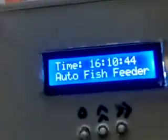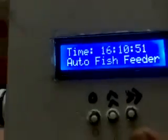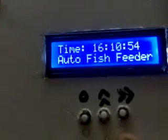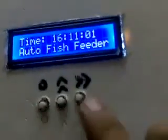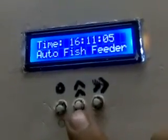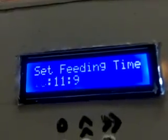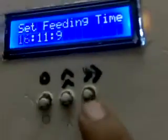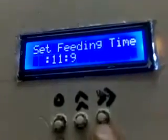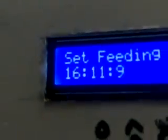Now I'll show you the time — it's currently 16:10, so about 11 minutes past. I'll set the alarm first. This button is for selecting, this is the option-changing button, and this is the time-setting button. Press this button and we get the option 'Set Feeding Time.' This button is for moving forward to the next option.